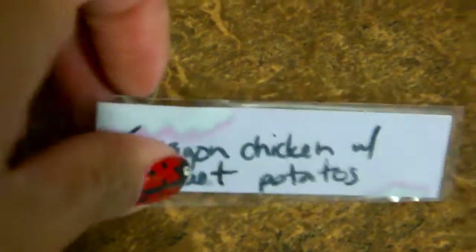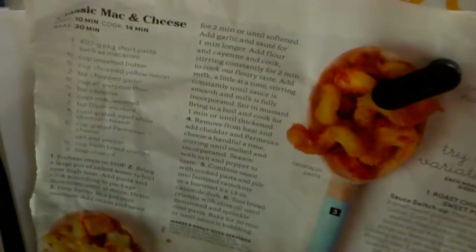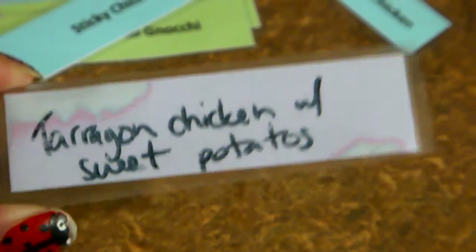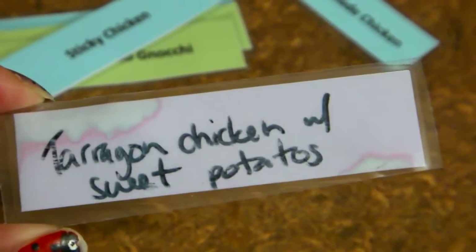I also want to show you this — all the purple ones that are laminated are basically open recipes. At the very bottom of my menu planner I have all the new recipes that I want to try, and if I'm doing a new recipe for the week and I don't know if I like it or not, I'll simply write it on here with a dry erase marker. If I like the recipe then it goes into my permanent ones and I'll print out the corresponding recipe. If I don't like it, I just erase it and pretend it never happened.